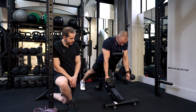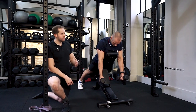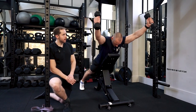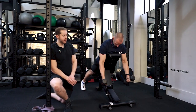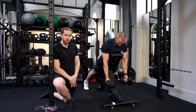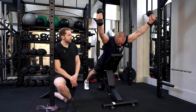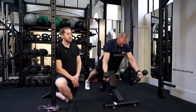The arms come out slightly to the side, thinking about the thumb coming up towards the ceiling. He then lifts the arms up into that capital Y shape, getting the arms as high as he can, and then comes back down. Try not to come down super fast — we want it to be purely controlled with no momentum.